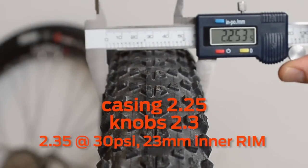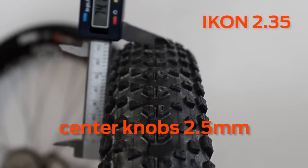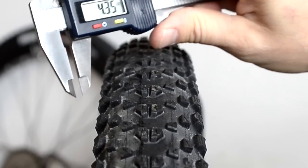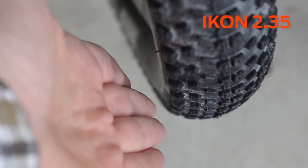Here's the 2.35: the casing measures 2.25 inches. Going to the side knobs, this is a true 2.3 — the casing is 71.5 millimeters, and if you remember that was pretty much the height with the knobs on the 2.2. With the knobs the 2.35 measures about 74 millimeters, so about the same center knob height. However, the side knobs are definitely taller — measuring about 43.5 millimeters — and you can see clearly how the side knobs protrude out beyond the casing width, whereas on the 2.2 the casing actually sticks out further than the side knobs.